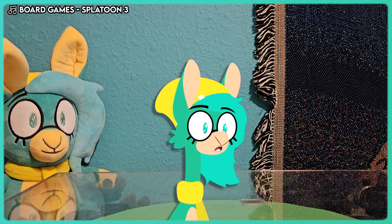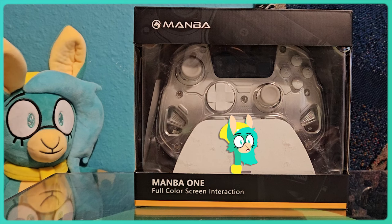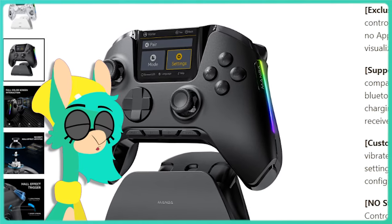The team at Mamba sent me their new controller, the Mamba One, and it might be one of the most interesting pieces of gaming tech I've ever seen. I requested the white version since I like how futuristic it looks, but the black is much more subtle if you want a more normal looking controller.